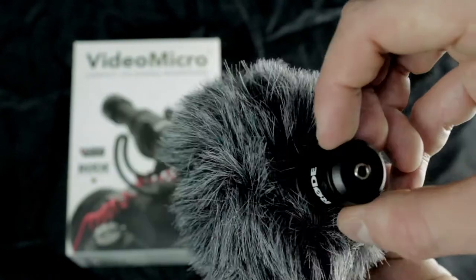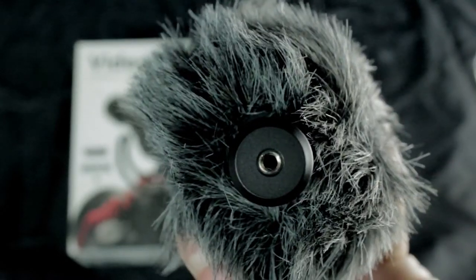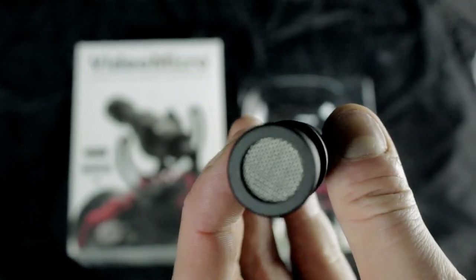As you can see it's a 3.5mm output — it's a 3.5mm audio cable. It feels very durable. And yeah, so this is the little microphone.